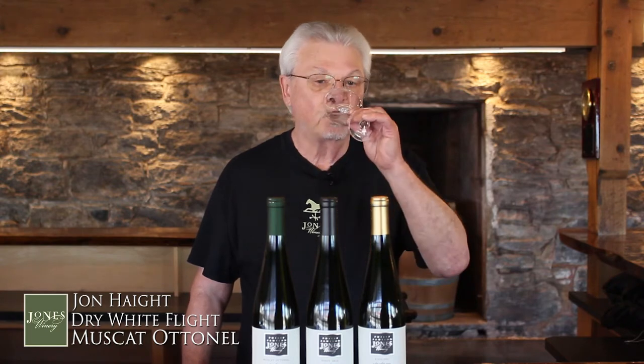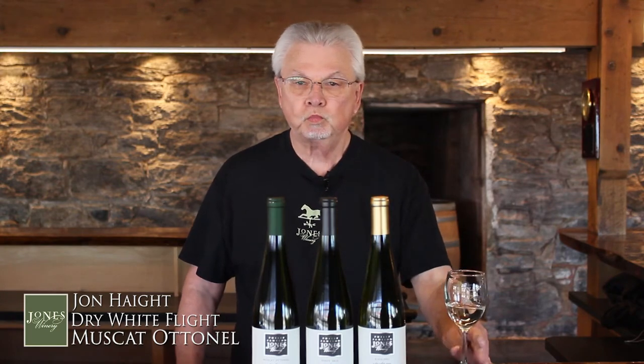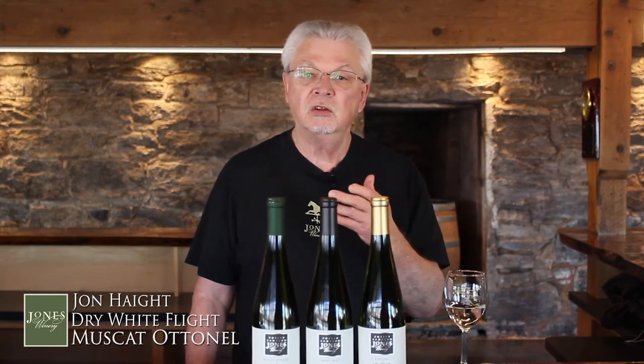Take a sip. Move it around to all parts of your mouth. Remember, you have taste receptors in the back of your throat, so it's not just on your tongue — move it around there. Then pay attention to the finish and how long that lasts. All three of these wines have a very long finish; you can keep tasting them after you've swallowed. And you'll start seeing what I'm saying with the different flavors.